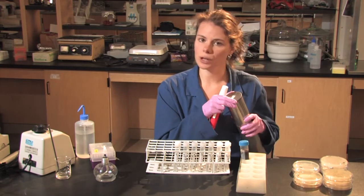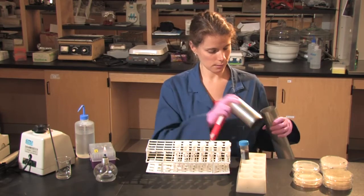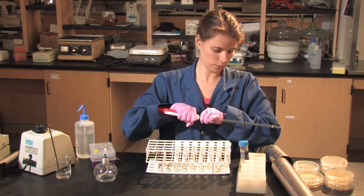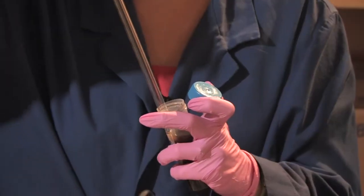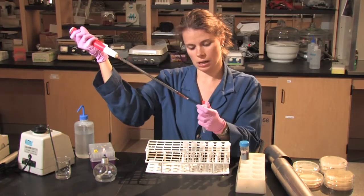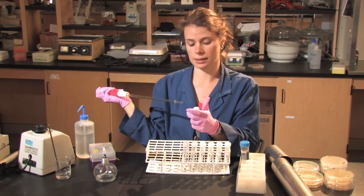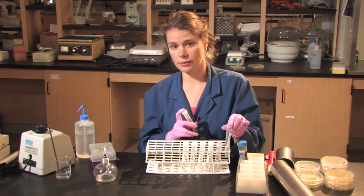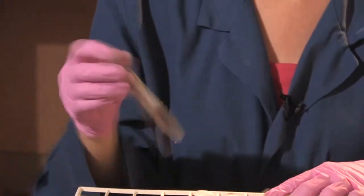This is typically done aseptically in a flow hood, but to make it easier for us to visualize, I'm doing it here. I've got my autoclaved Pasteur pipettes, and I'm going to add 1 mil of the 10 to the 0 soil solution to 9 mils of distilled water. This gives me a 10 to the minus 1 dilution. I would continue along in this manner until I get to 10 to the minus 7, and then vortex each dilution, again distributing the sample.